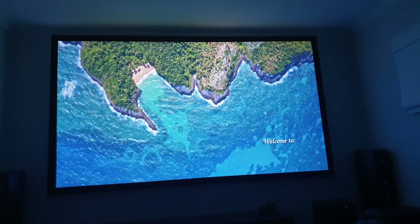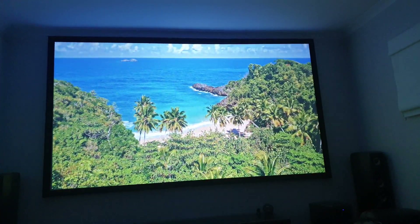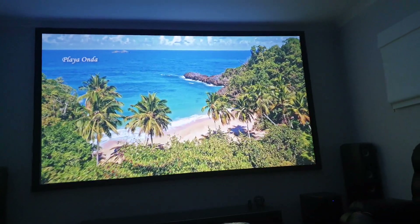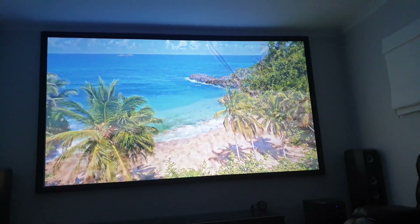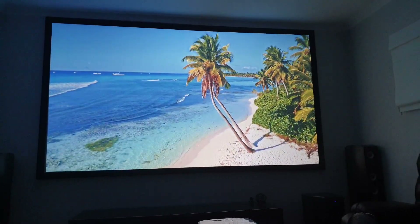This one here is a 130-inch, 1.2 gain, 16x9 screen. Got it off eBay, paid $205. I would say from the wall to this, probably about 50% better clarity.